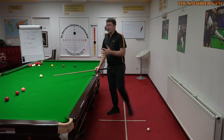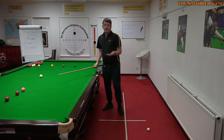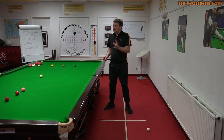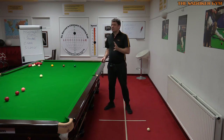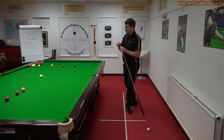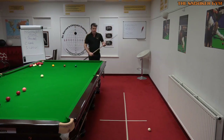Remembering that feeling of balance is very important, because if you don't have that as a default in the memory banks, you've got nothing to compare it to. So you could get down from shot to shot and really not sense if your balance is slightly different. Does that make sense?